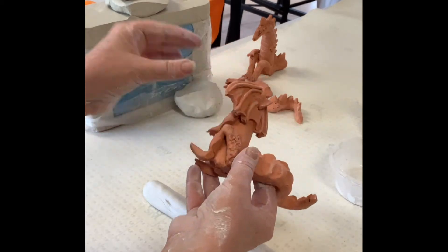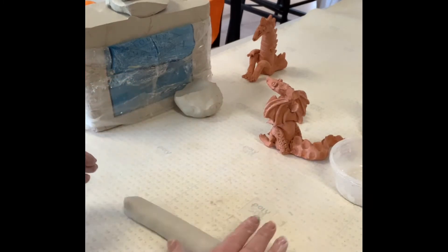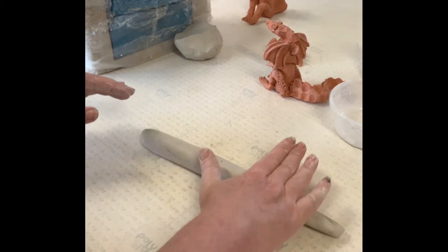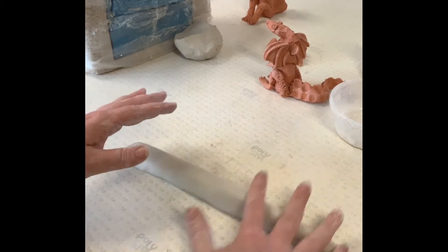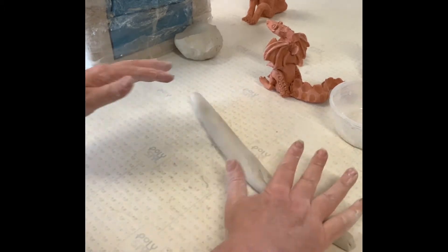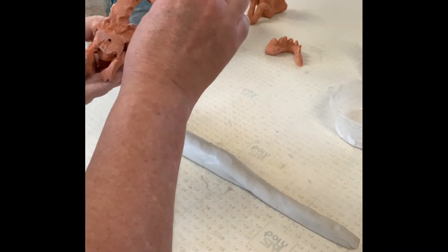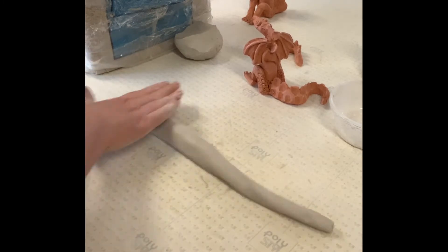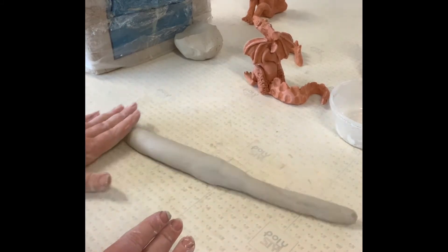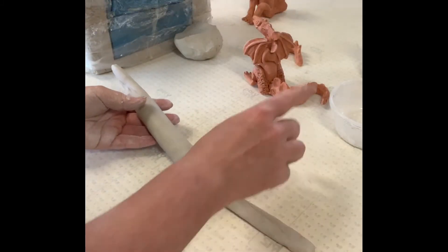With our dragon, the head and the tail taper off — that means it gets thinner toward each end. I'm going to start to help my dragon taper off. I can hear it start to lose its shape. You don't want to get it too thin because if your clay gets too thin it'll break, and you can always cut bits off later. This end is going to be the tail, and this end is going to be the head of my dragon.